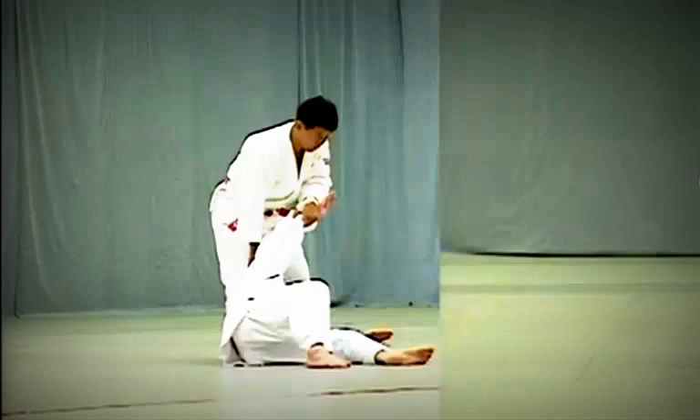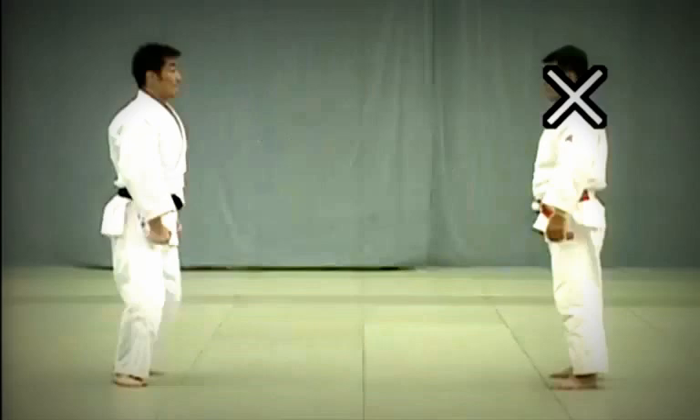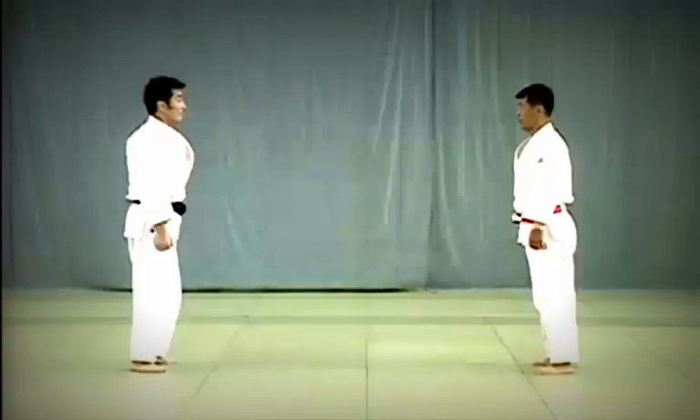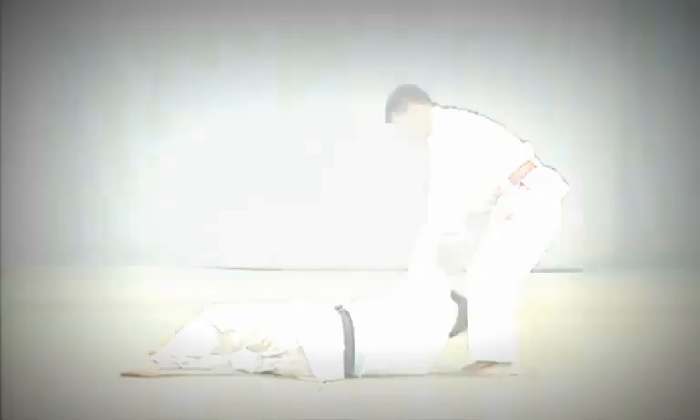In a poor example, Tori uses his arm rather than his shoulder to control Uke's arm, lunging forward and turning to throw without breaking Uke's balance. In the correct example, Tori deflects Uke's blow by seizing his upper arm to break his balance, then uses his own shoulder for leverage to throw Uke.